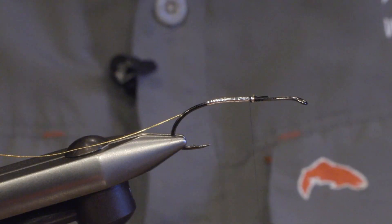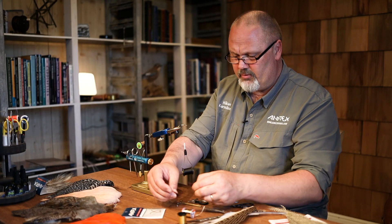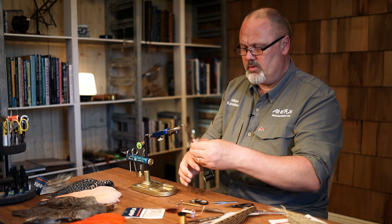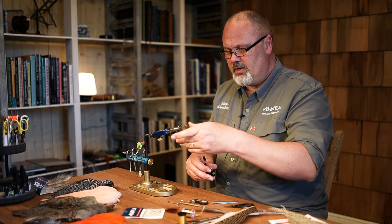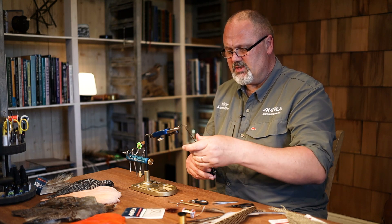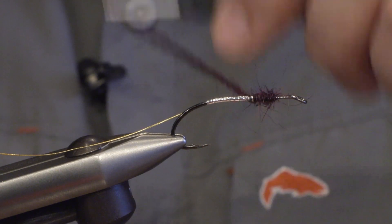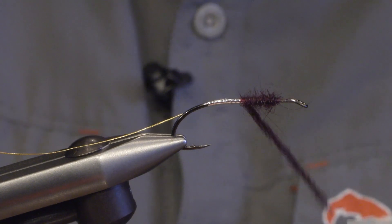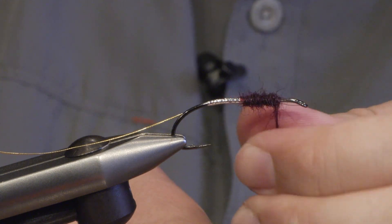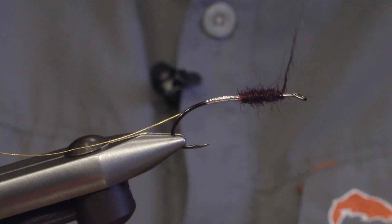The rest of the body is made out of claret seals fur or substitute. Don't make the body too heavy — keep it a bit slimmer. And try to taper it off towards the hook eye like this.